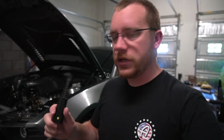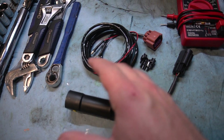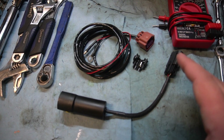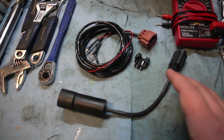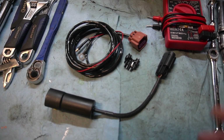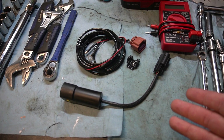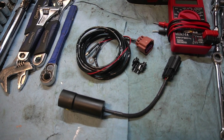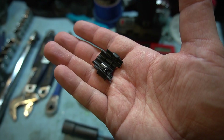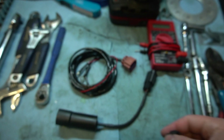I figured I'd just show you guys what I picked up. This is the sensor adapter piece that runs the Bluetooth - I'll link that below. It's made by Fuel-It, it's not too expensive, and definitely worth considering if you're in the market for running E85 in your vehicle. It also came with an adapter harness and a little piece for tapping into your power.